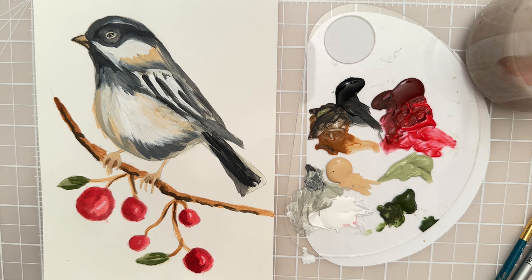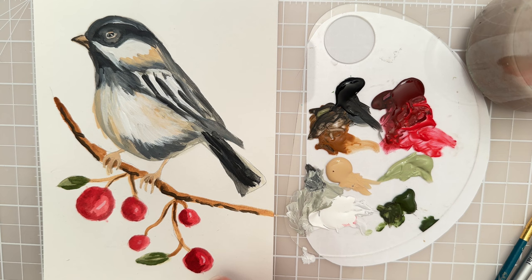So I think we'll call that complete. That's just a fun little chickadee painting that you can do — he's semi-realistic. Thanks for watching. I hope you enjoyed the tutorial. Please like and subscribe for more videos, and we'll see you in the next one. Bye.